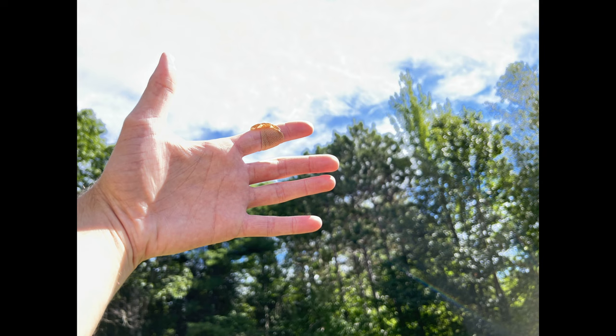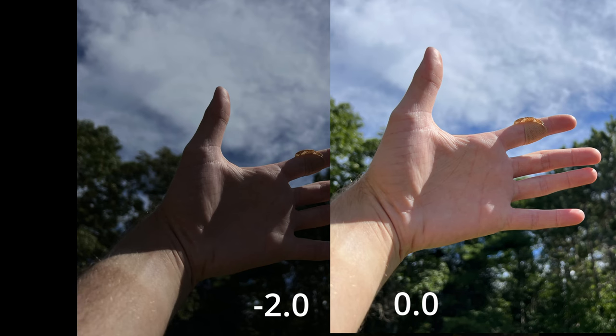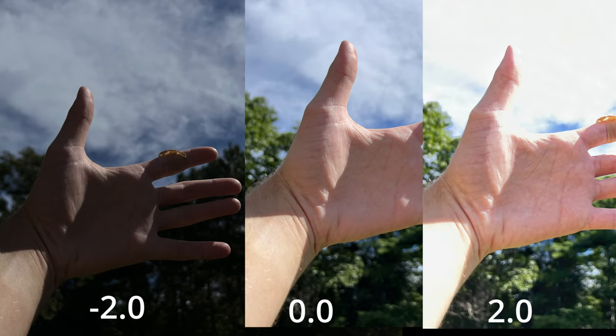At 0.0 my hand looks normal. At +2.0 the exposure made my hand absolutely washed out — it looks horrible. You can still see my hand and the trees, but the sky is bright, my hand is bright, and the trees behind are kind of out of focus. I would use the -2.0 and 0.0 photos, but with exposure at +2.0 I would not use this at all.